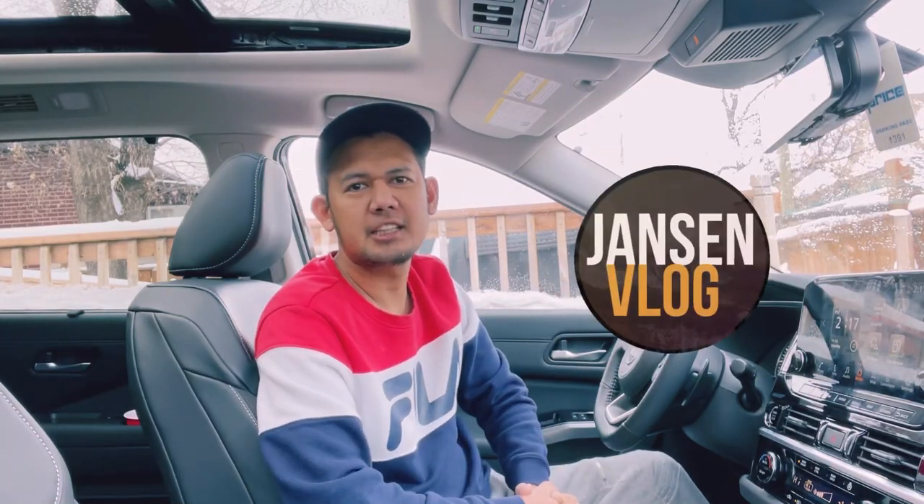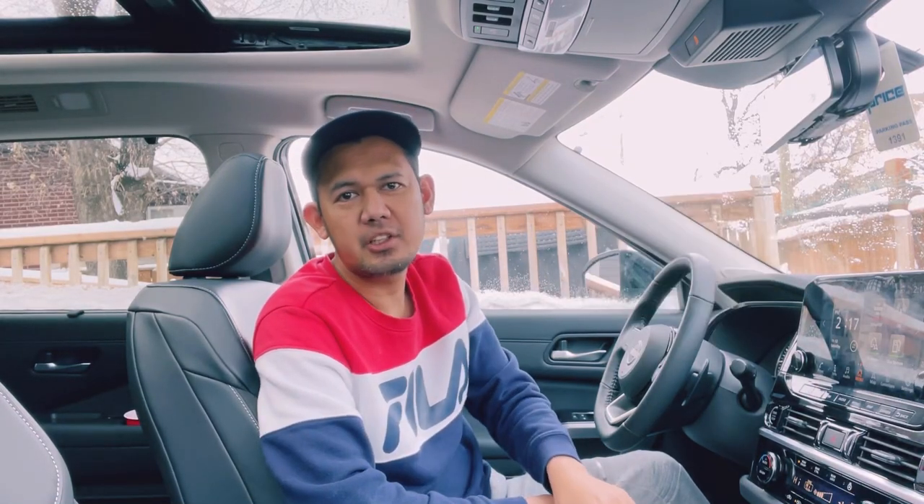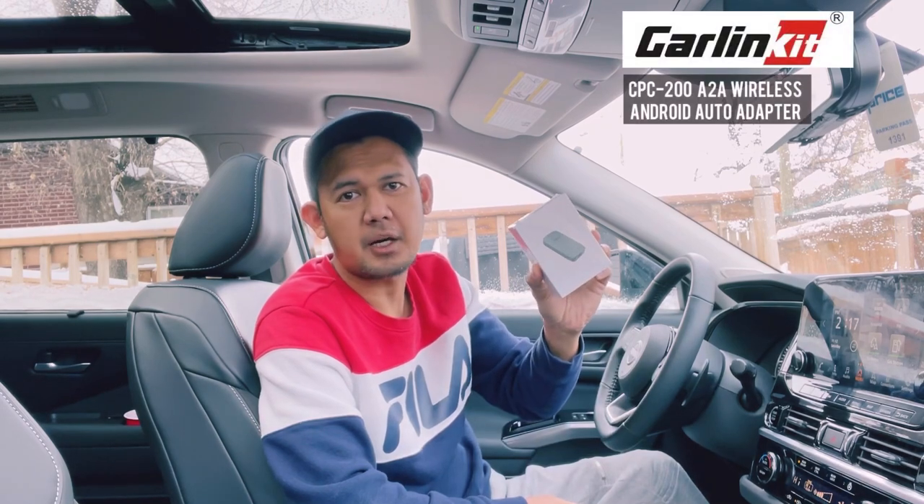Hey, what's going on everyone, welcome back again to my channel. So for today's video, we will be checking this device from CarlinKit.